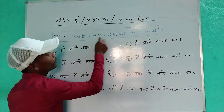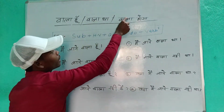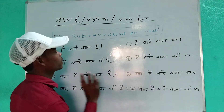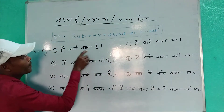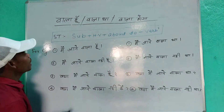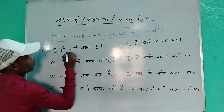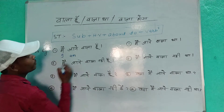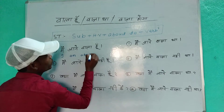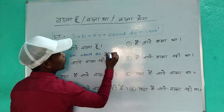First, subject. We have to use helping verb plus 'about to' plus verb one. For example, 'main jane wala hoon' — how will you translate this in English? Subject is 'I', and for 'I' we use 'am'. So: I am, thereafter 'about to', and 'jane wala hai' means 'go'. So: I am about to go. That's it.